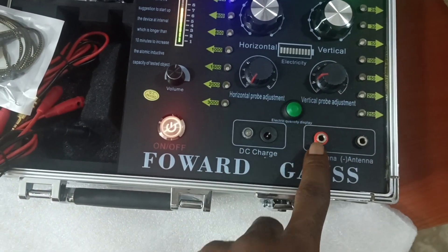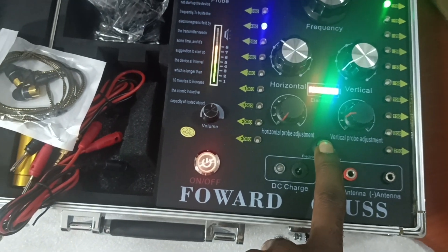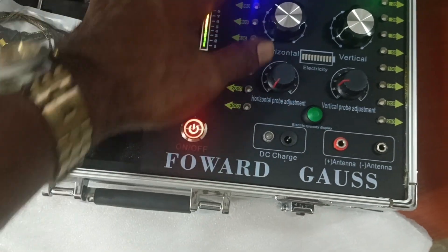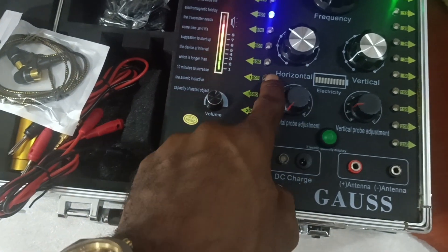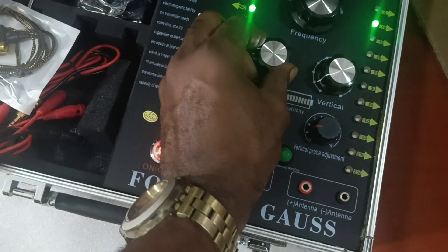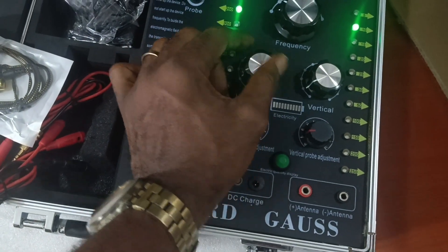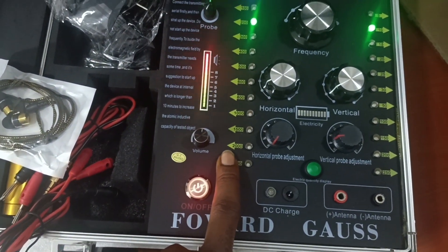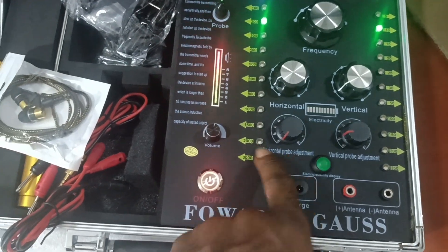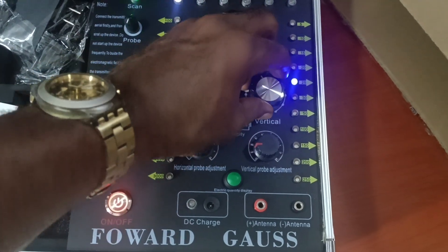An interesting thing here is that you can check your power before you go to the frequency. These are all your horizontal and vertical probing controls. You can see the knob here — you can actually change it depending on the horizontal distance you are looking at, to select the depth you want to detect. And that is your vertical knob here.